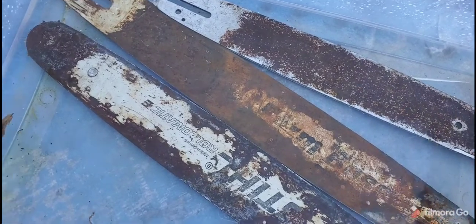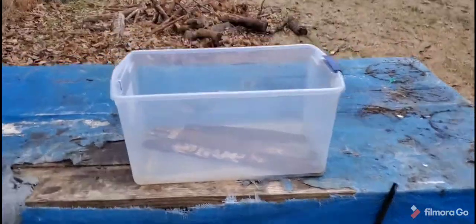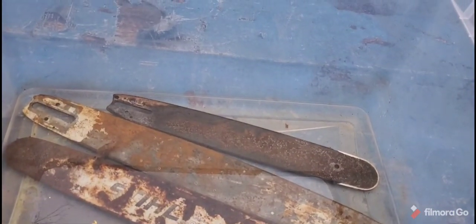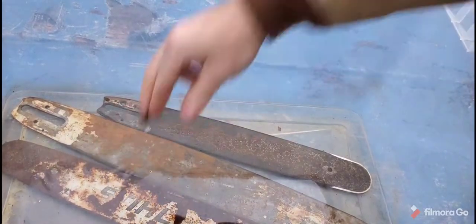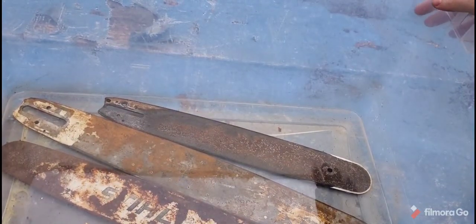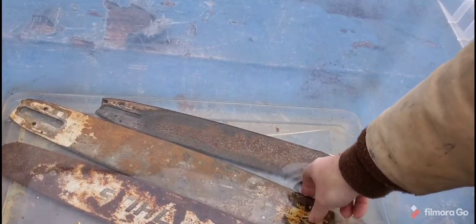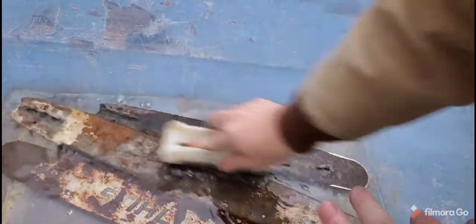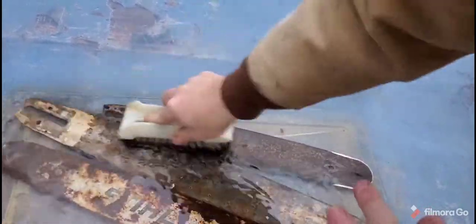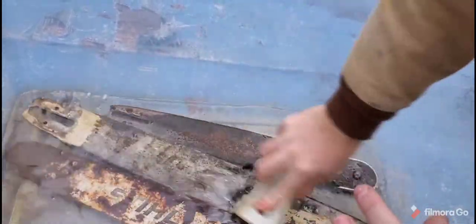Alright, day two — it hasn't been quite 24 hours but let's take a closer look. The water is not brown — this isn't like a cleaner where the rust dissolves into the water. You're going to have to wash off the rust. We can already see it's coming off pretty good, so I'm going to take the scrub brush and go over it — you can see where it's just coming off, almost like magic.